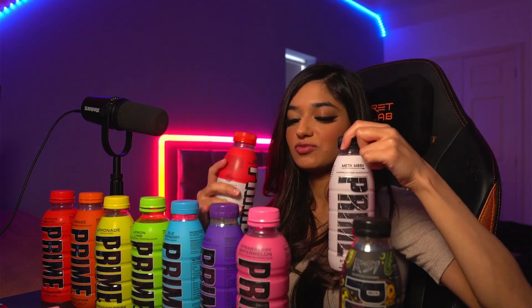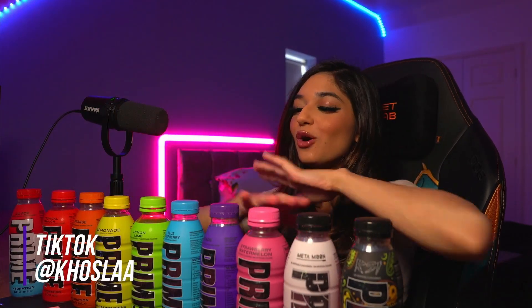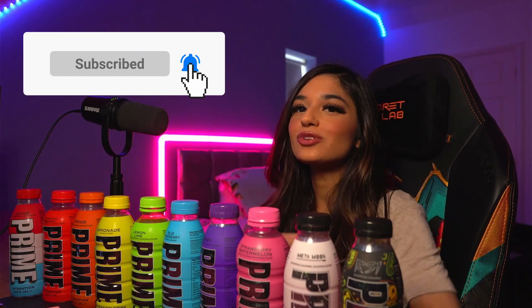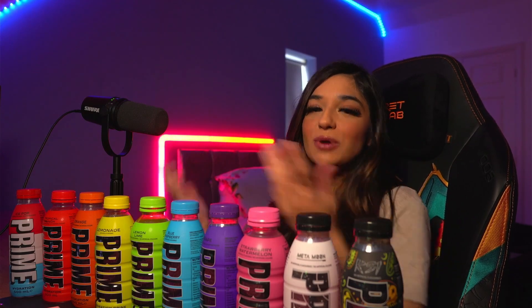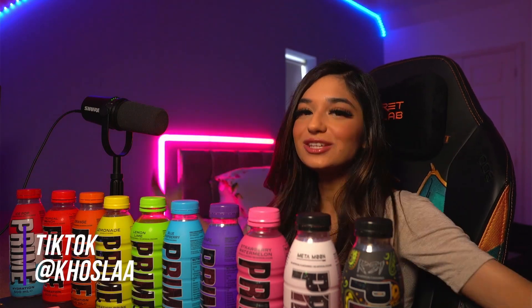I think out of all of them, I like Metamoon the best, followed by Ice Pop, followed by Blue Raspberry. I like the sweeter flavours of the drinks. But yeah, that's a brutally honest review of every single Prime drink. Feel free to look at my YouTube Shorts — I post a lot of different vlogs of me going out to find Prime in Aldi, Asda, Tesco, Sainsbury's, literally everywhere, so make sure you go check them out as well. Make sure you like, comment and subscribe on this video, and thank you for watching.